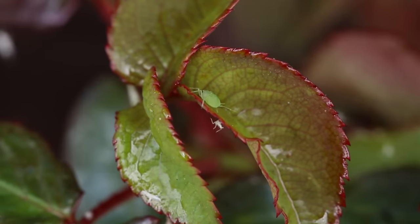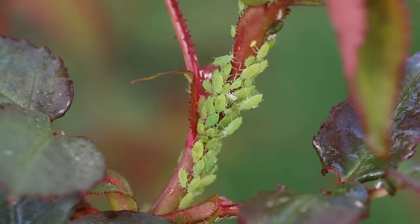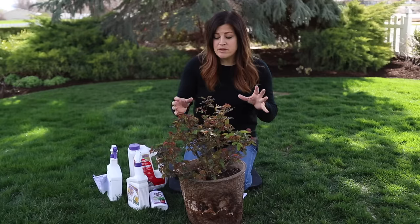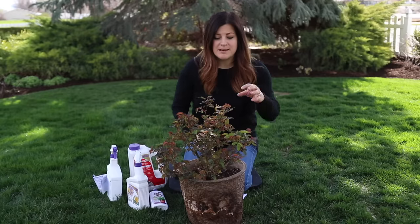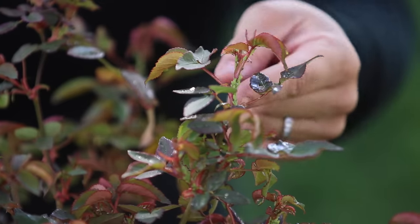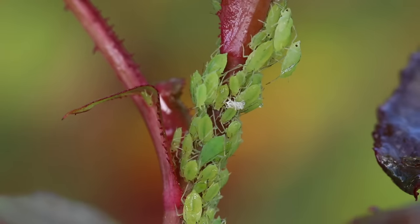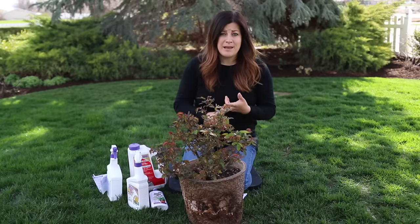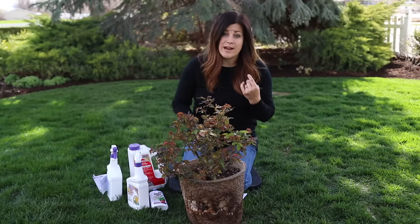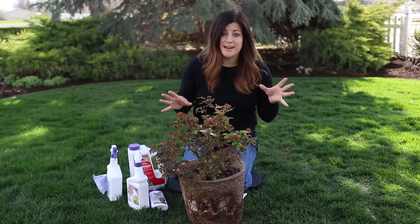Aphids are a soft-bodied insect that like to cluster on the soft tissue of plants. In my garden, I mostly deal with them on my upright sedums and the new growth of roses. Even though roses are technically a woody plant, this new growth is very tender. Look at them clustered right here on this new shoot — it's kind of gross. Commonly you'll find them this bright green color, but they may also be black, pink, gray, or they can even have wings, because once a colony is really established, some will fly over to a new plant and start in.